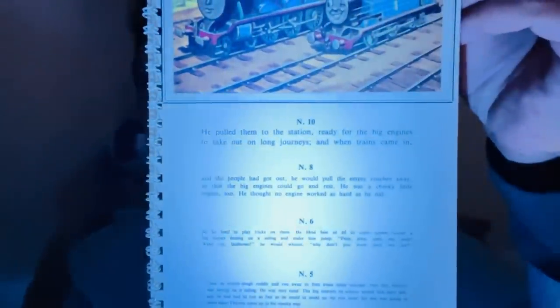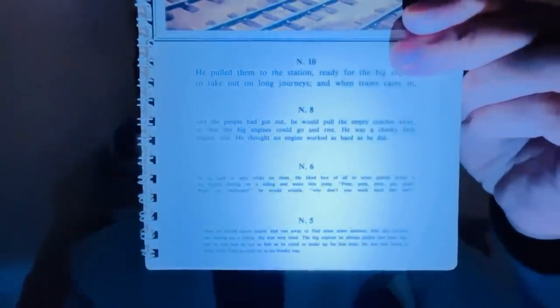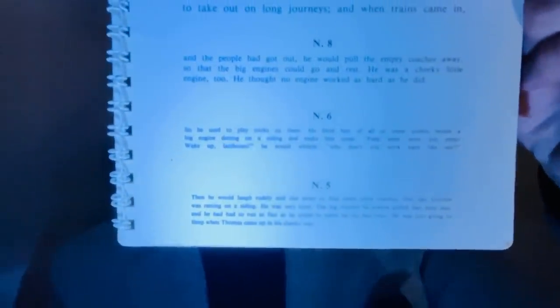I'm going to flip to the next page where we have a picture of Thomas and Gordon. I want you to focus on the print just below — N10. Do you feel you can read that print? And N8. How clear is the N6 print there please? And what about N5 with illumination?